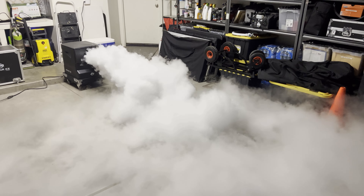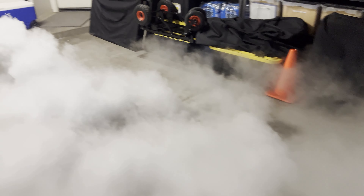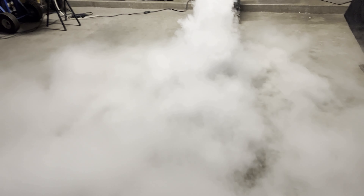There we go. That's coming out. Whoa — nice and powerful.